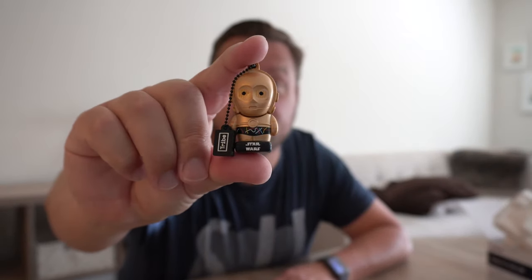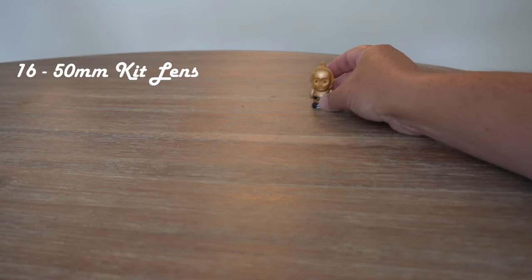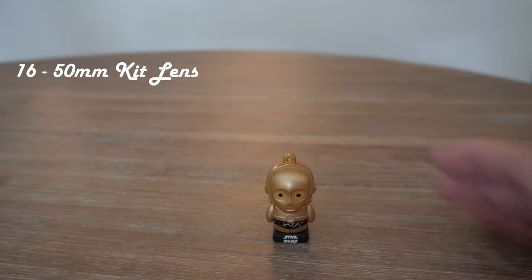I'm going to do some images. I said I was gonna use Legos but I think I'm gonna use my little friend C3PO here. So let's try that first — let's do it with the kit lens and then put on this bad boy. Okay, new lens already — I can tell the difference.